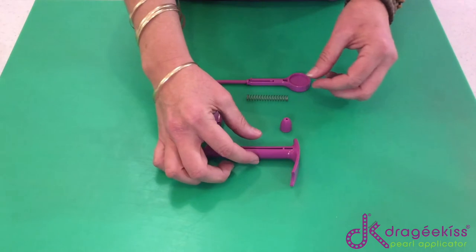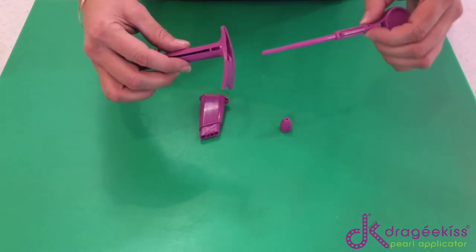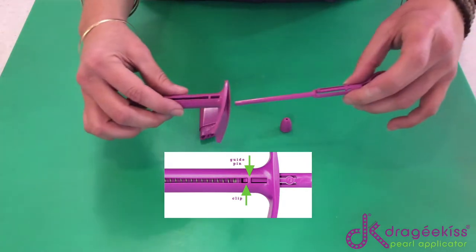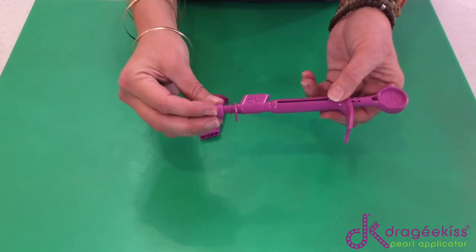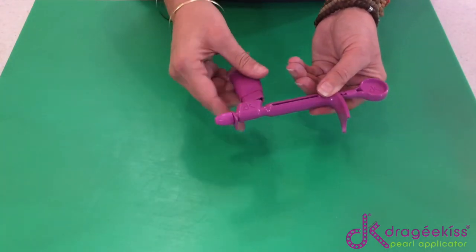How to put it back together again: you take your body, you put your spring inside, put your plunger in, and always make sure that the little pin that you can see there can actually engage with that — otherwise it's not going to work. Push it in a little bit until it engages. It's in. Take your nozzle, put it back on, and your hopper back on.